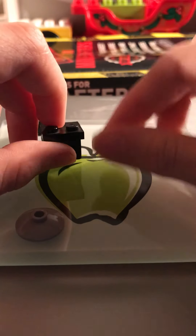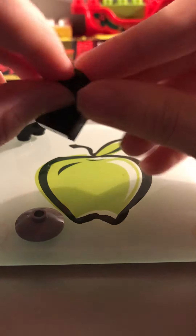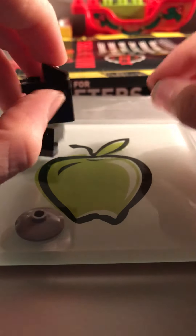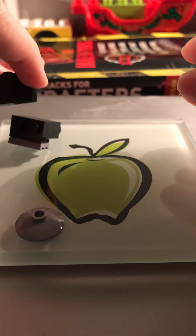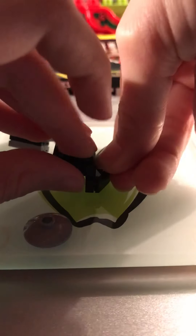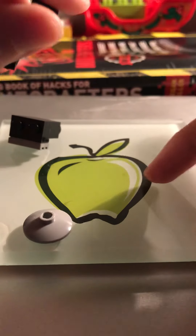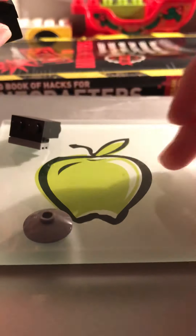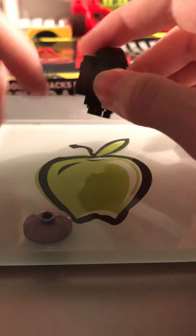Then you're going to want to grab two 1x1 cheese slopes. You're going to want to put them on — but here's the trick: don't attach the assembly yet. First, place it on the cheese slopes and press down, because it can help you get them almost perfectly aligned depending on how flat your surface is. This surface is pretty flat. Then you just take this, connect it on top.